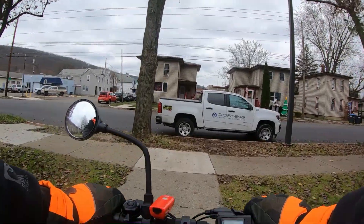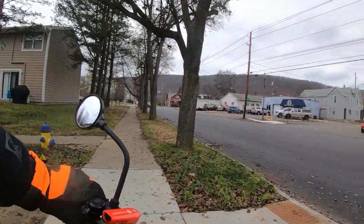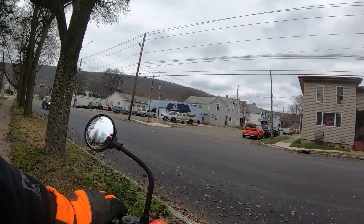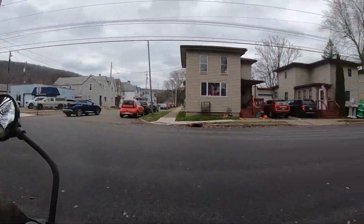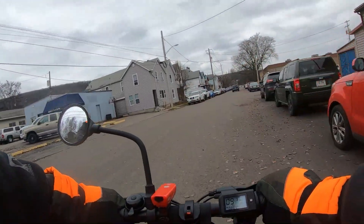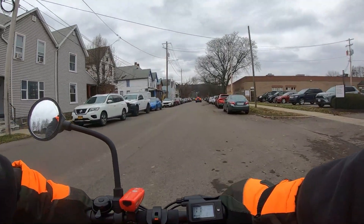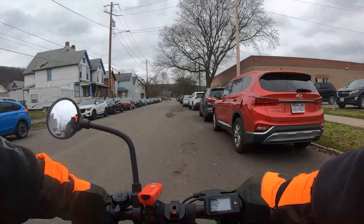I guess the lower modes are for letting a youngster ride it — you don't want them going 15 miles an hour, so you can limit them. I've just been keeping it in mode three. 15 is not awful fast.